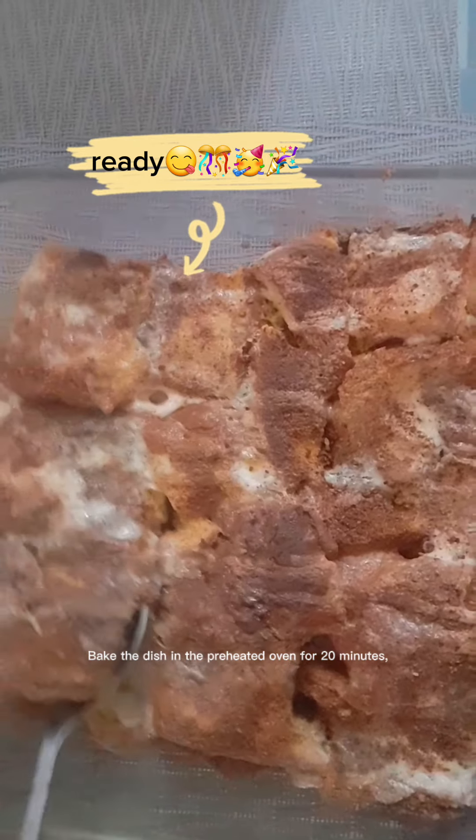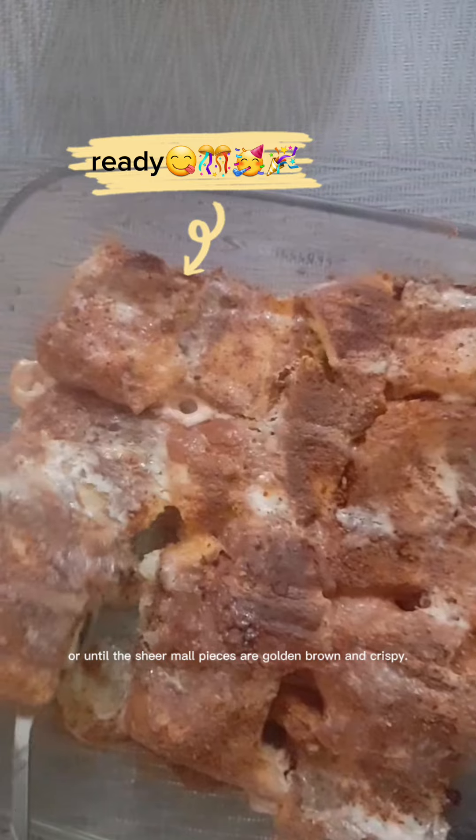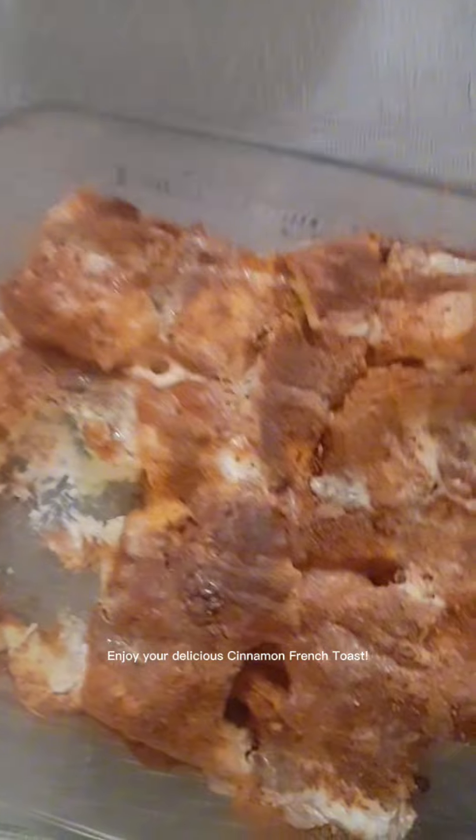Bake the dish in the preheated oven for 20 minutes, or until the Sheer Maul pieces are golden brown and crispy. Once baked, let cool for a few minutes before serving. Enjoy your delicious cinnamon french toast!